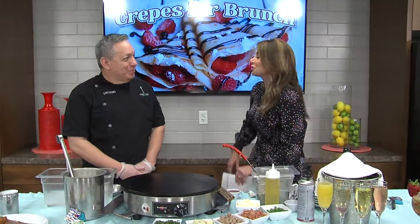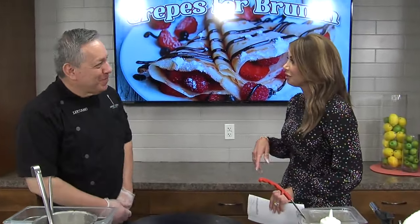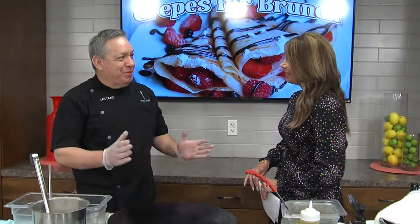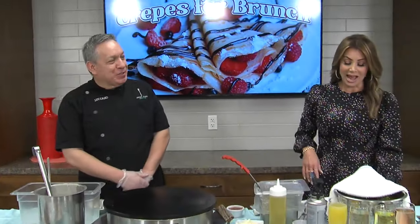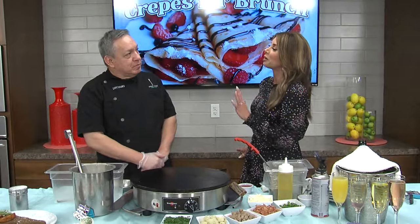Bonjour! It has been too long since you've been here. I'm always happy to be here, as usual. And we love Sweet Paris too. And I would assume that you get real busy around brunch?